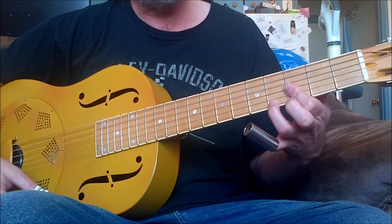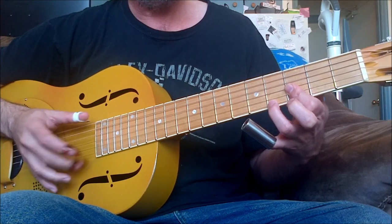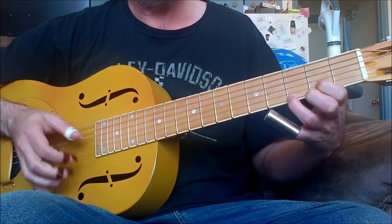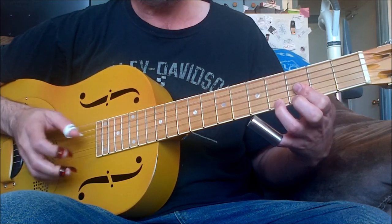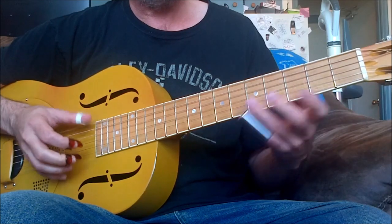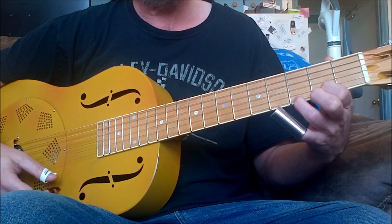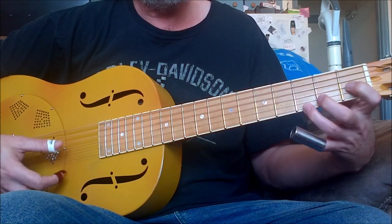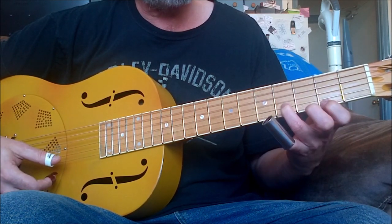I'm lowering this — which is your D7 — to here, just using these two strings. So the one chord, four chord, and for the five chord, I'm just doing the fourth on the second string, first string of the second. You can put that finger down, and I'm hitting my five chord bass.